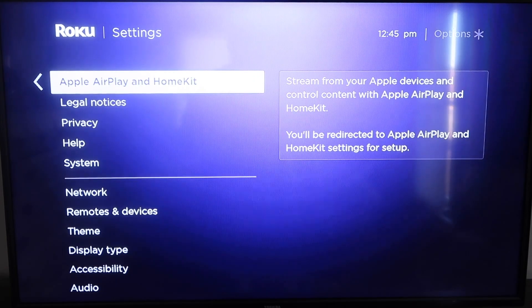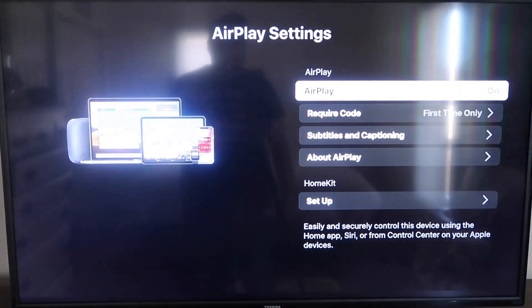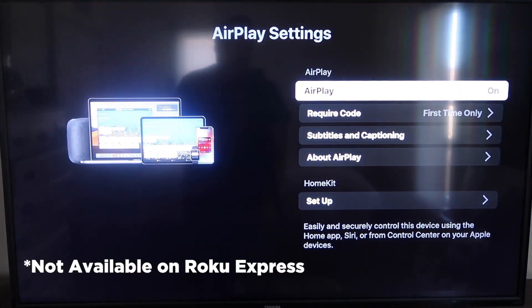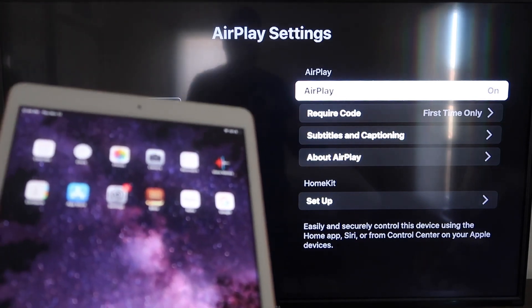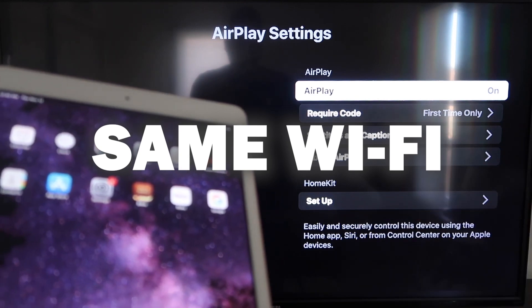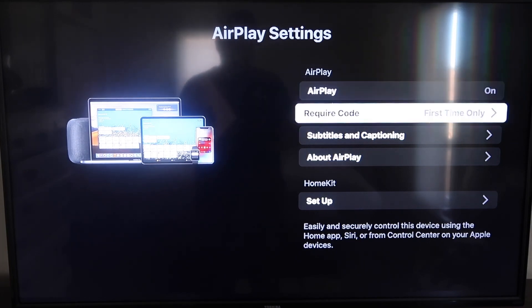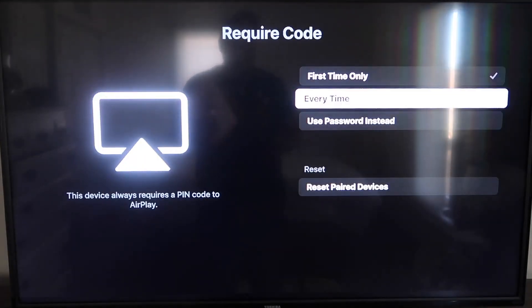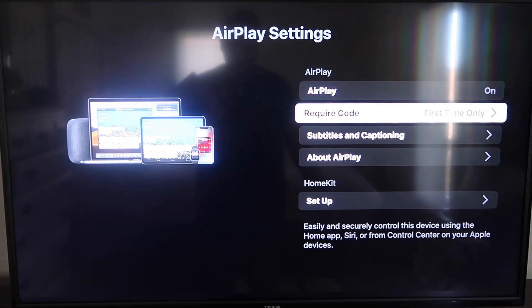This is something new that Roku has implemented on all their devices. Click on that and it'll take you to the AirPlay screen. It's available on all Roku devices except the very lowest model — most devices will have this, but if not, you may need to upgrade. On the AirPlay settings screen, make sure both your iPad and your Roku device are on the same Wi-Fi. Make sure AirPlay is turned on in the top right column. For 'Require Code,' you can set it to first time only, every time, or use a password — that's based on preference.